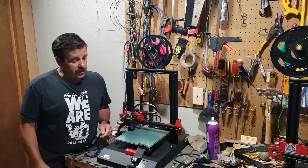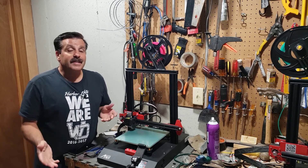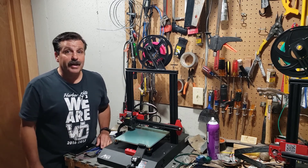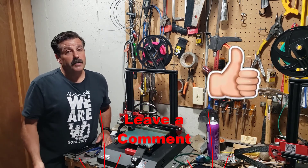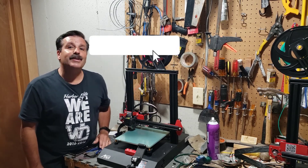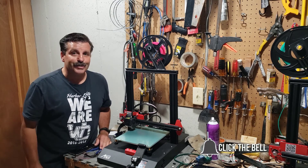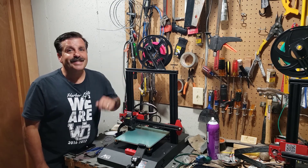So there you have it friends — super simple steps to unload and load filament with the Anet ET4. I love these kinds of things because you ask the questions and I'm able to come find you some answers as quick as I can. If you enjoyed the video please give it a like, comment or suggestion down below, subscribe if you haven't yet, and hit that notification bell to be the first to know when there's a brand new video. Thanks for watching, have a great day.